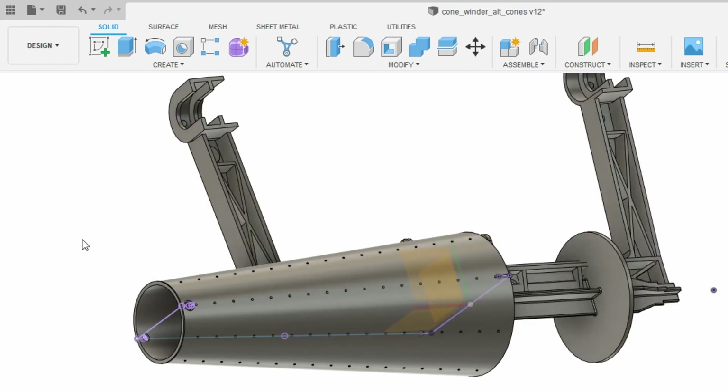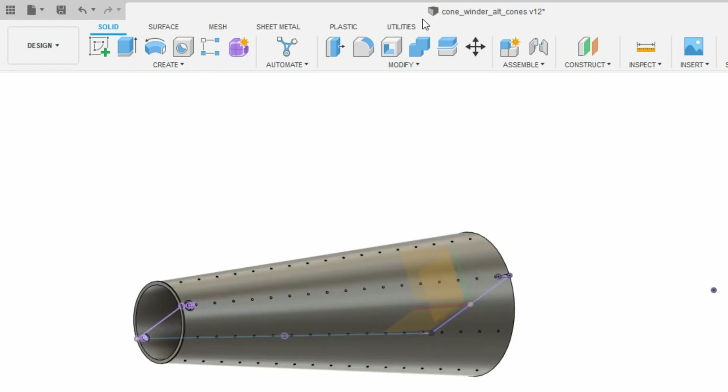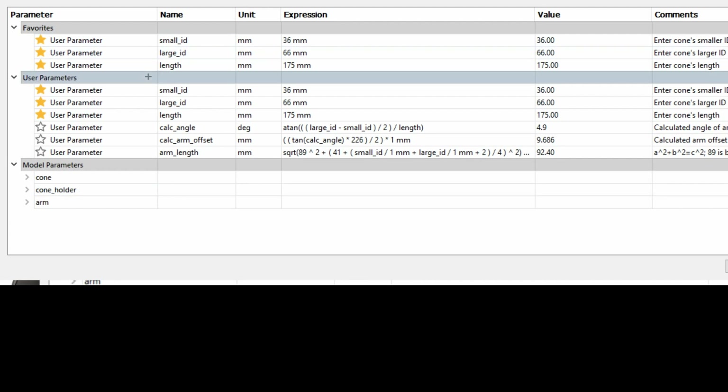To make this as easy as possible, I've included some parameters under the Modify menu. There's a parameters window — it normally shows up on top of the main window. Inside you can see there's a smaller ID, a large ID, and a length. The smaller ID is the smaller inner diameter of the cone. The large ID is the larger inner diameter — the bigger side of the cone. And then there's the length.